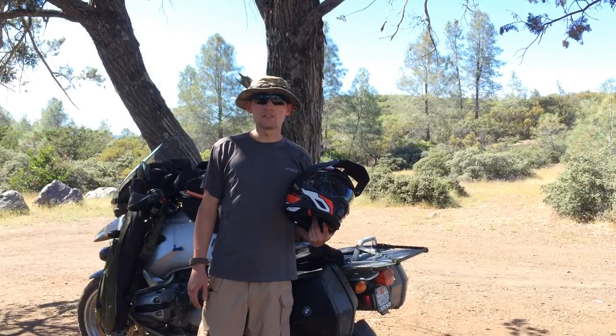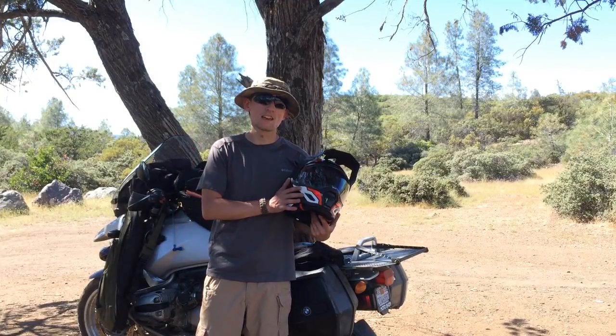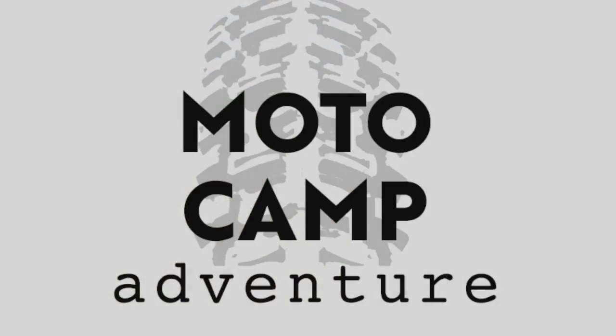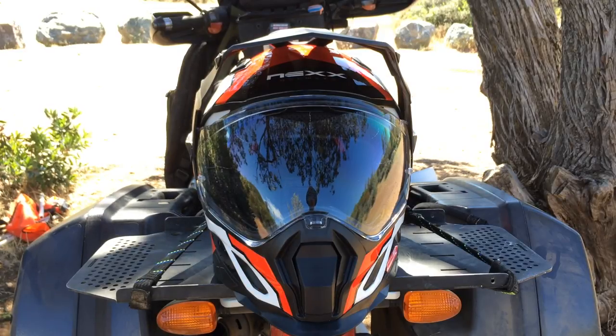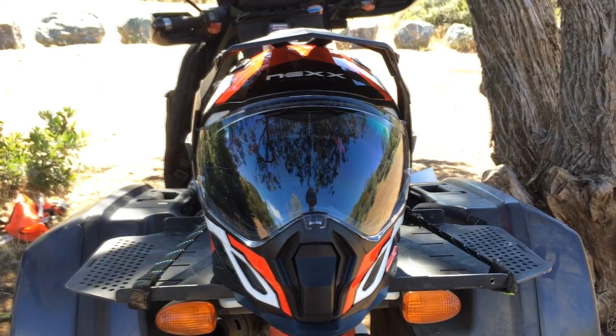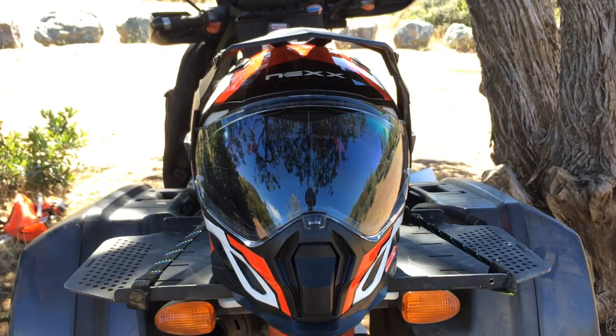Hi everyone, welcome to another Motocame Adventure video. Today I'm going to be showing you the Nex XD1 helmet. With my job I'm kind of in a unique position where I get to test out some gear. The sales rep from Nex in the Bay Area came to me and gave me one of these helmets to test out. So far I've ridden about a thousand miles with it — I've done all-day long rides and some slower dirt stuff.